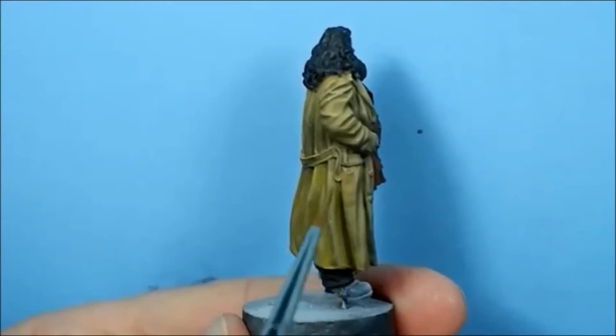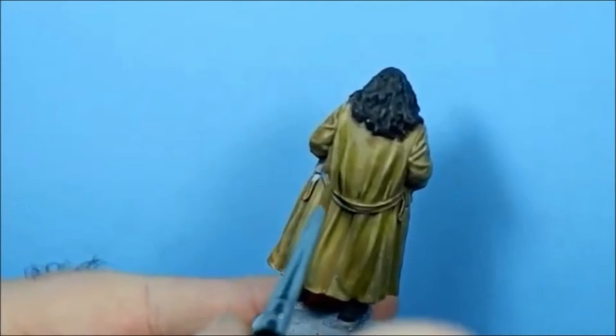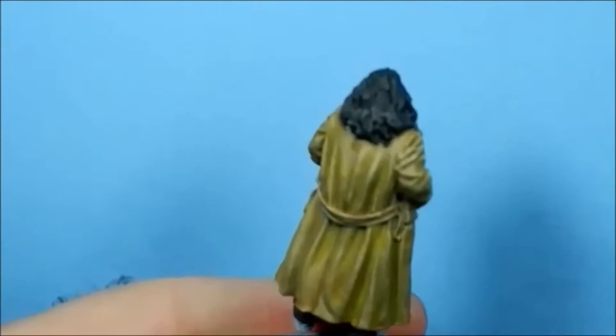The thing I like about this colour combination is it looks weird going on but it dries really nicely. I wasn't expecting that at all - it makes your painting look amazing. I'll do the rest of that off camera.